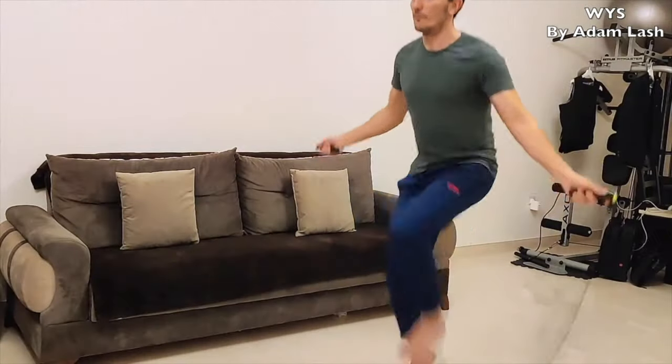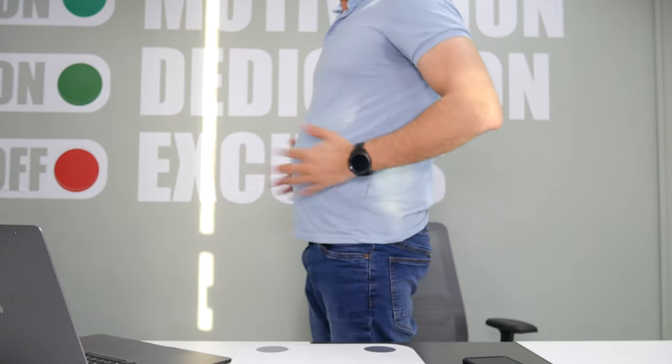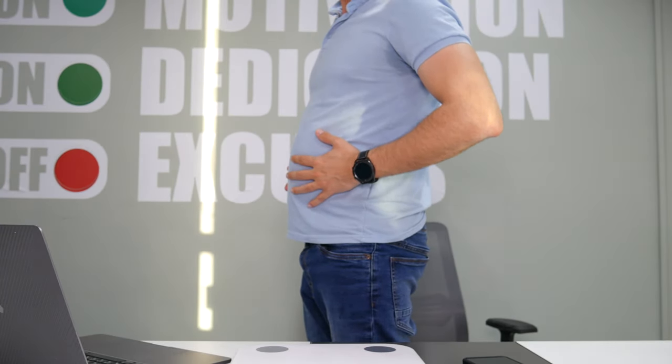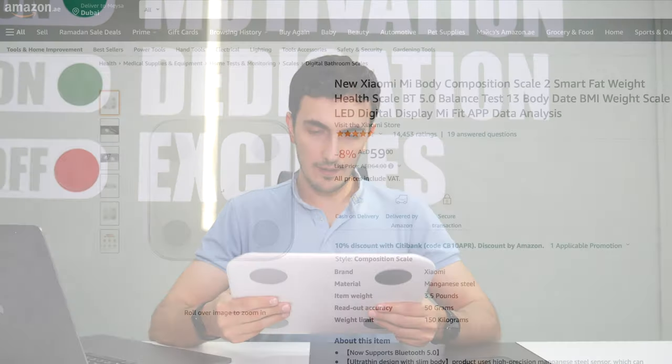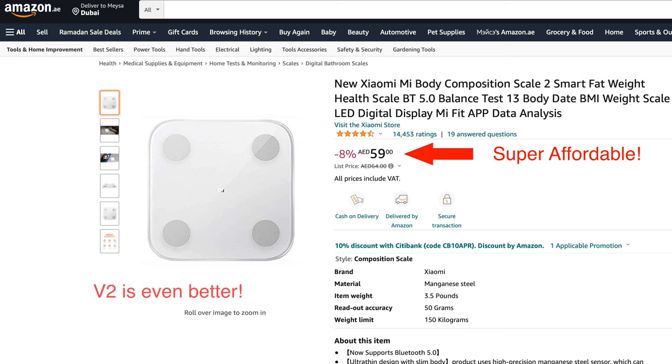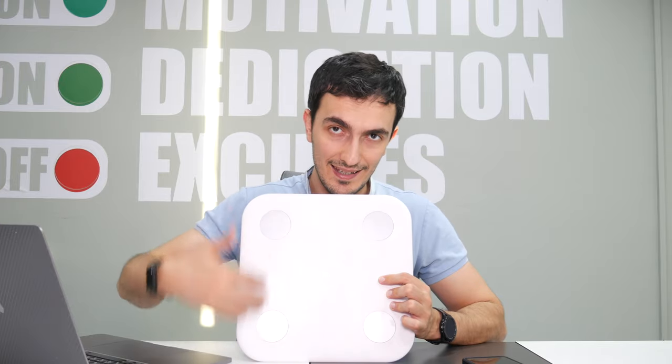If you have a lot of gut or a lot of fat that you need to get rid of, you know it's time to exercise and work your butt off. Get one of these scales and find out what these health metrics mean. This is a smart scale that uses electric signals sent through electrodes — you can see them right here — that you stand on.